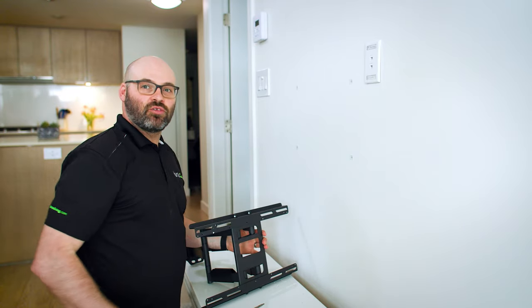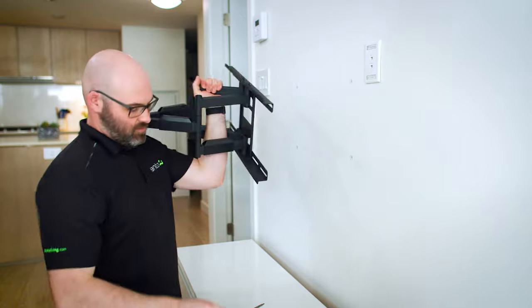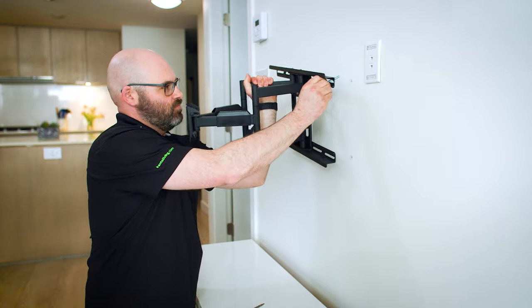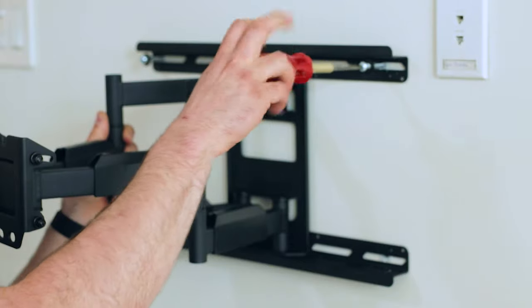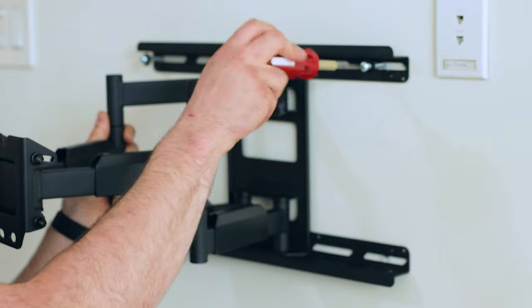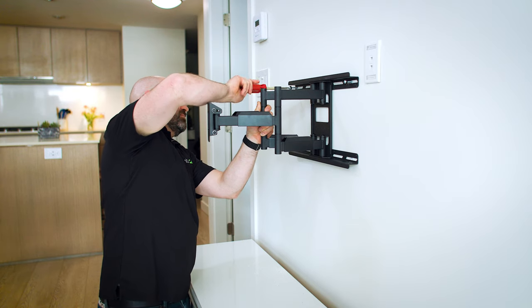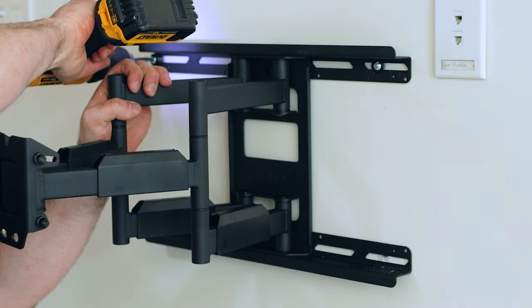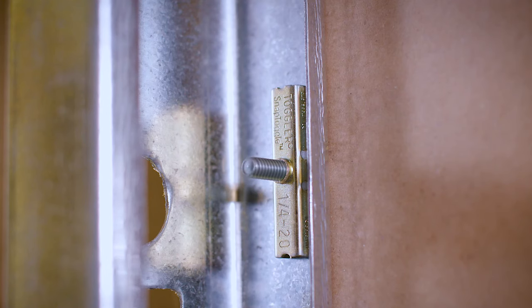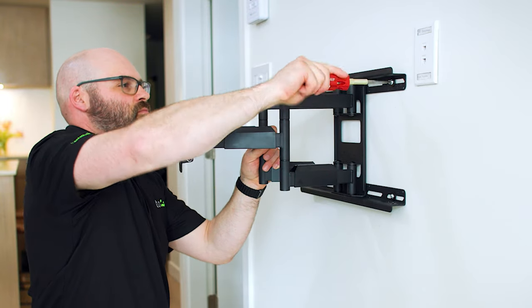Now that we've got the toggle bolts installed, we can go ahead and hang the bracket. You can use a drill to install the toggle bolts, but only go about 90% of the way to avoid stripping them. Finish it off using a hand tool.